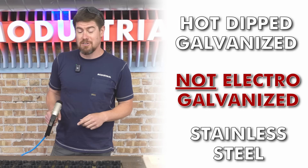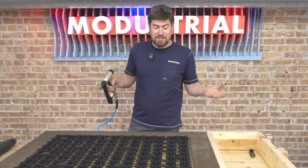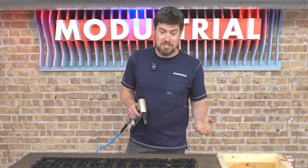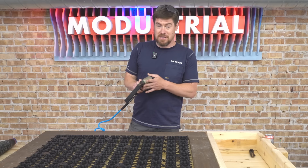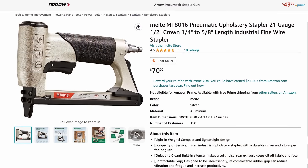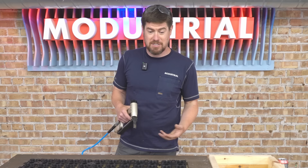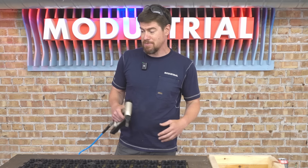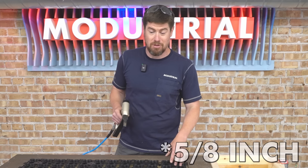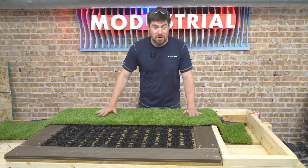For staples outdoors, you want either hot-dip galvanized — not electrically galvanized — or stainless steel staples so they can stand up to moisture. I found people using narrow crown one-inch or one-and-a-half-inch staples, but I found a wide crown stapler with five-eighths-inch wide crown staples on Amazon for about $60, whereas larger wide crown staplers were $300 and up. Much more economical, and honestly the five-eighths-inch staples are going to be plenty.